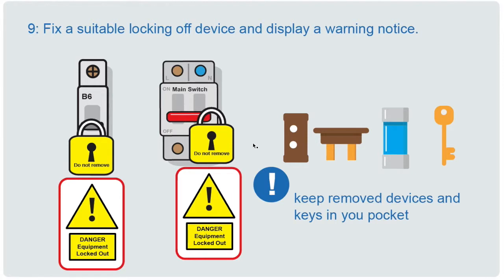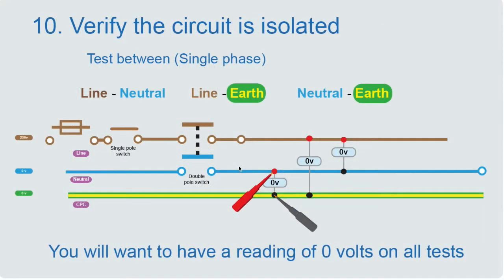Now we verify that the circuit is actually isolated — that there's no power. For a single phase test, you want to test between the line and neutral, the line and earth, and the neutral and earth. This is where you use your two-pole tester: one pole on the neutral, one on the CPC. You test between the CPC and the line, and between the neutral and the line. You want a reading of zero volts on every test.